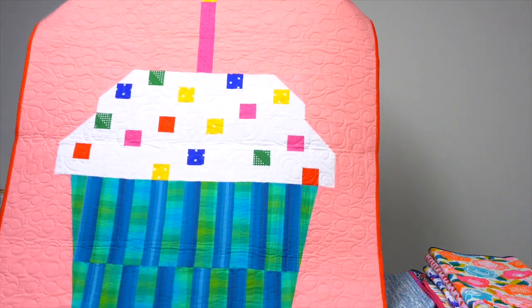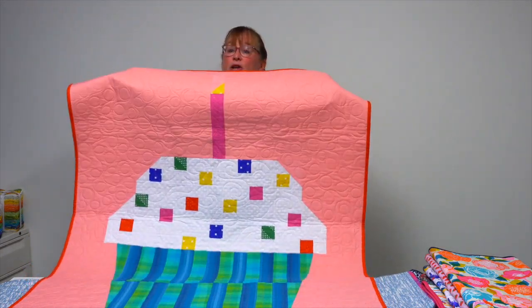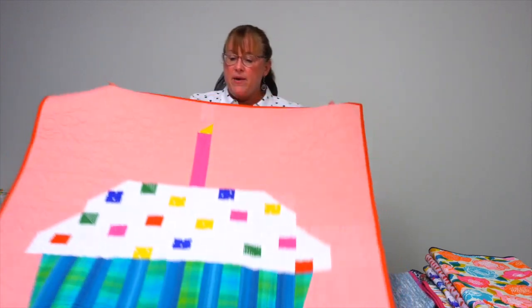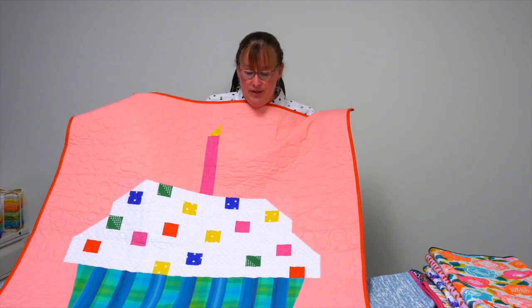This is Sprinkles, which would be the perfect quilt to celebrate a new birthday for a baby, or to hang on the wall for all your family celebrations when somebody has a birthday.